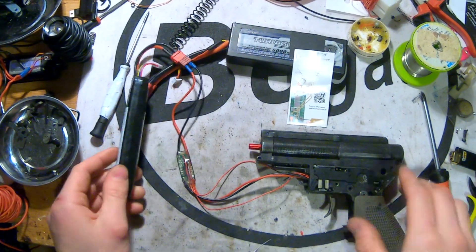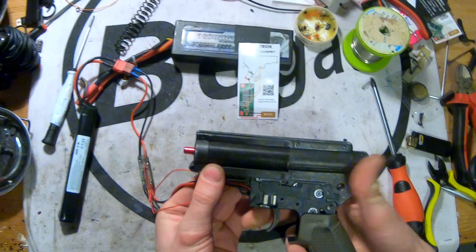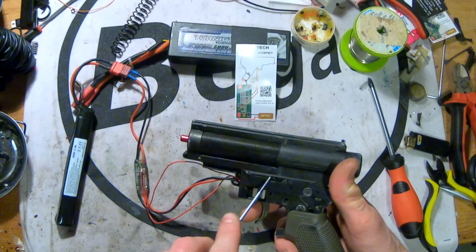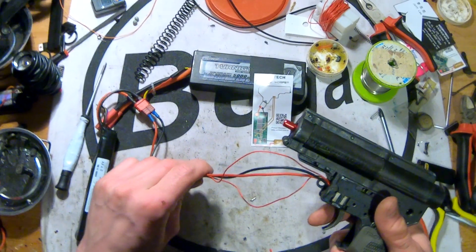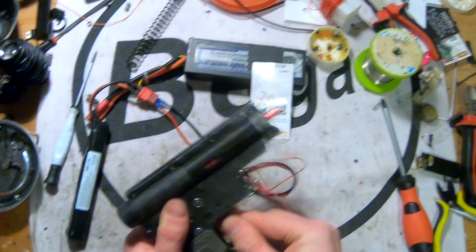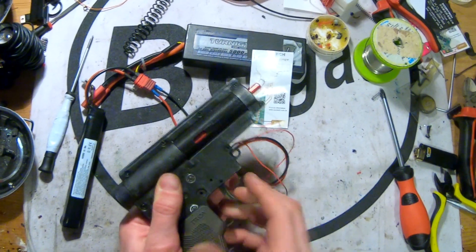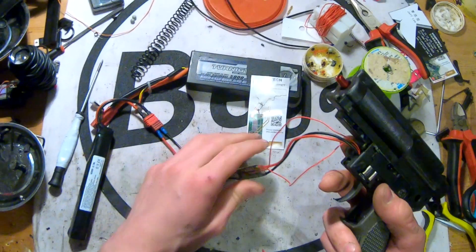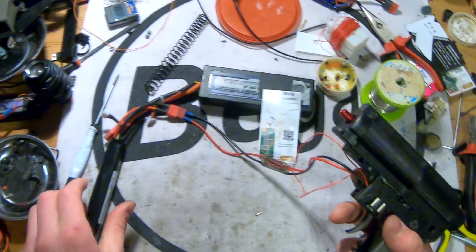I added an 11-volt LiPo battery — it's not the strongest one, but it will bring the voltage we need. You may not hear it, but I can feel it — it shoots quite fast now. The MOSFET is just a little bit warm, nothing to worry about. The cables are the most heated up parts. The MOSFET is just hand warm again. The LiPo battery is not even warm at all.